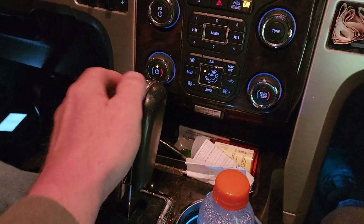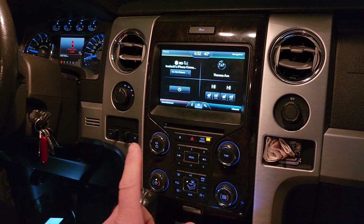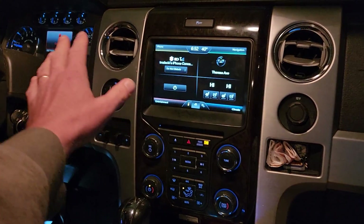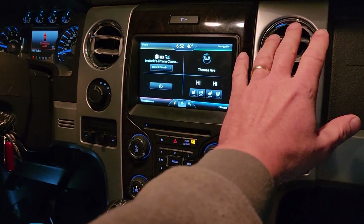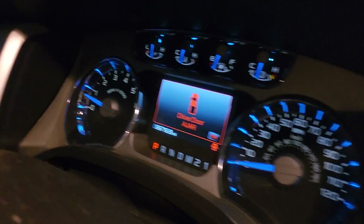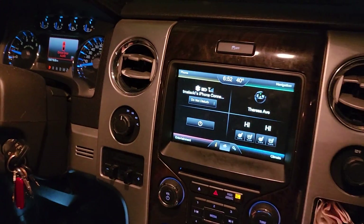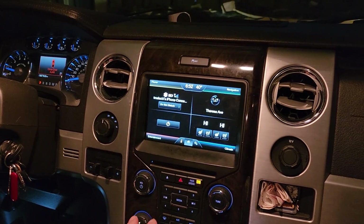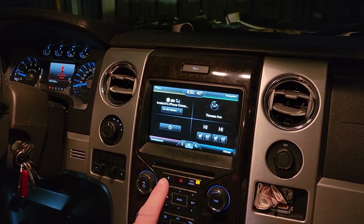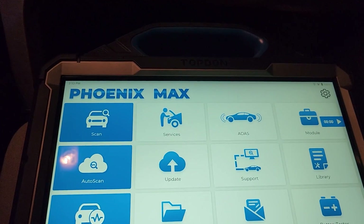Dual climate control. When did this start? A couple days ago. Didn't you have issues in the summertime too? Cold air was fine on both sides in the summer. I started using the heater and noticed it. What's the make and model? I know it's an F-150 — it's a 2014 Ford Platinum with the 3.6 EcoBoost. Yes, okay.